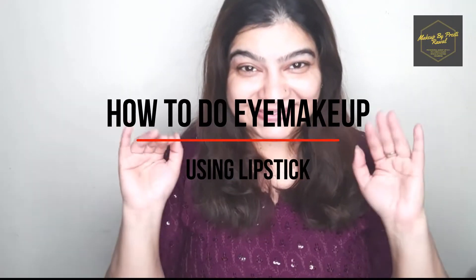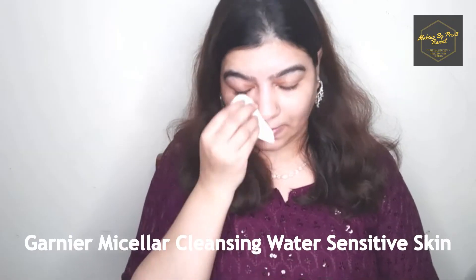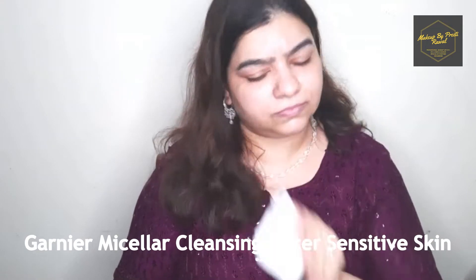Hey guys, namaste to everyone! This is Preeti here and I'm a freelance makeup artist. With every makeup tutorial I come up with some new tips and tricks. This is the look I'll be creating this time, and the trick is that I created this eye look with a lipstick — yes, a lipstick! You can use any lipstick of your choice. Let's not waste much time and get straight to the makeup tutorial.